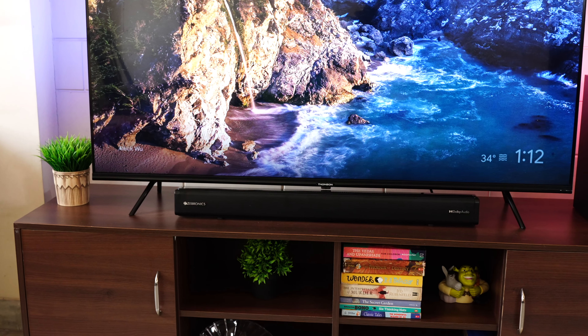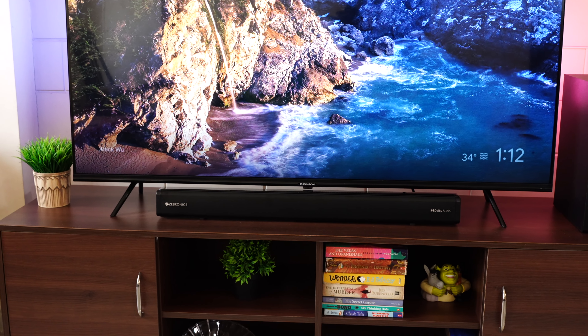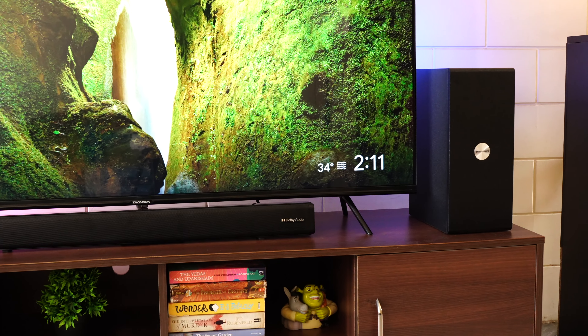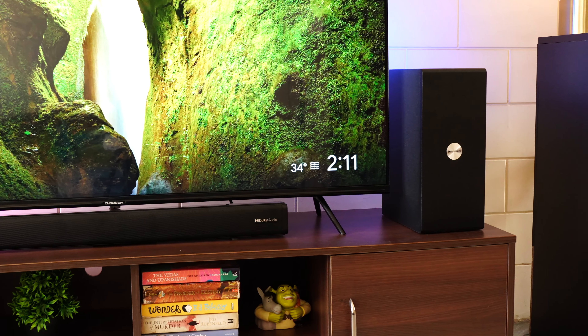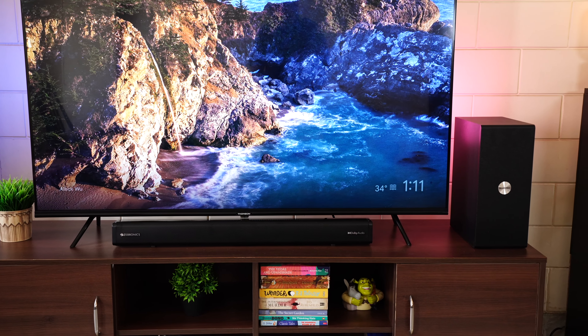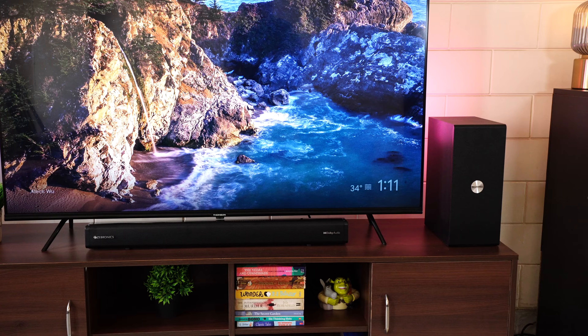If you have an older TV without an HDMI port, you can use the provided AV cable adapter for audio output to the soundbar. Ideally, the soundbar should be placed below the TV on a table or wall-mounted. The subwoofer can be placed anywhere in the room since it's wireless — keeping it in a corner will enhance the bass. When I say it's wireless, it means there are no wires between the subwoofer and soundbar as they connect via Bluetooth, but the subwoofer will still need a power source.